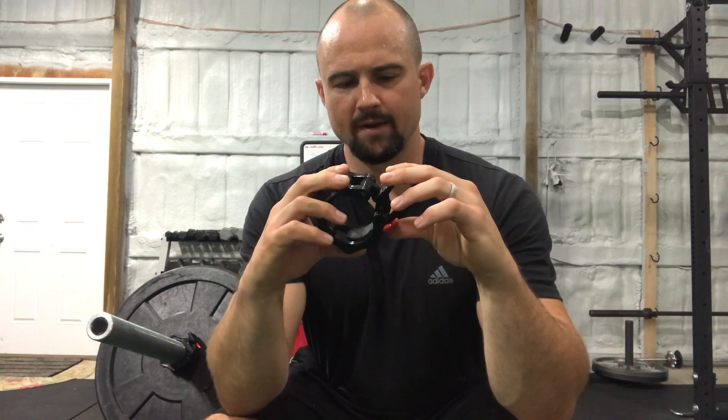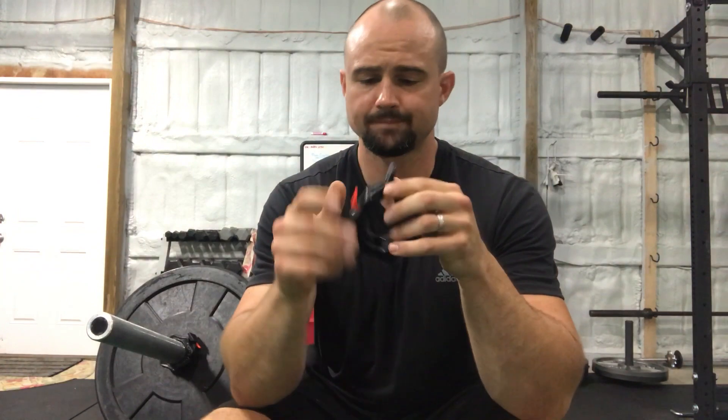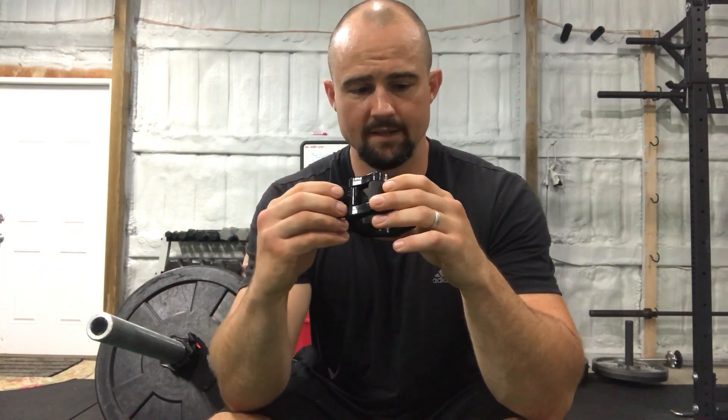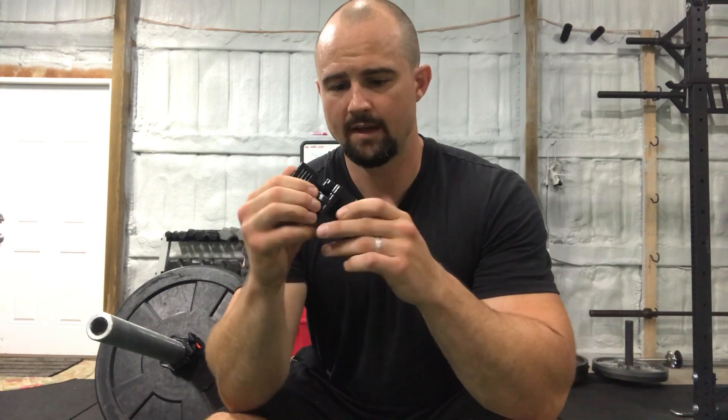Ten dollars for the pair — $9.95 a pair. I think I bought them on Amazon. And I have just beaten the snot out of these things and they've held up very well.